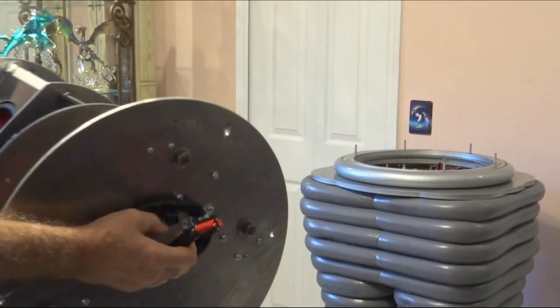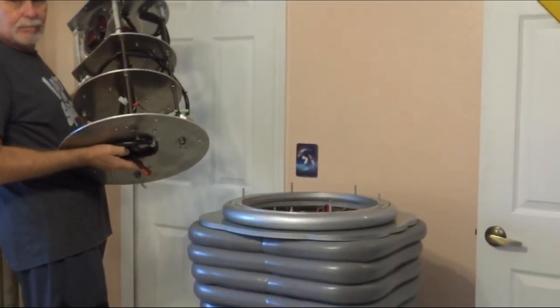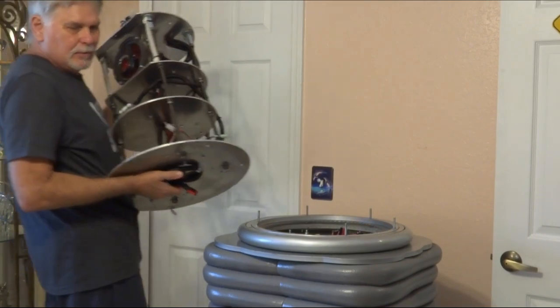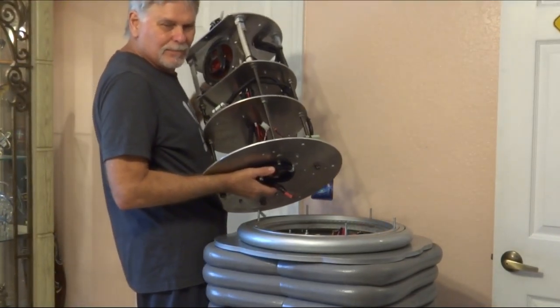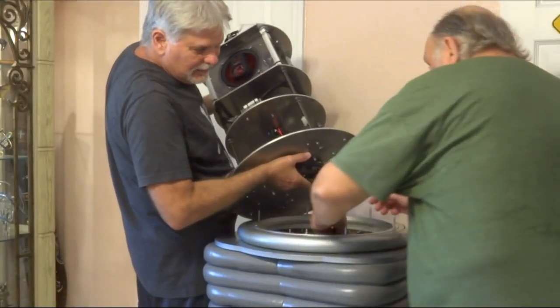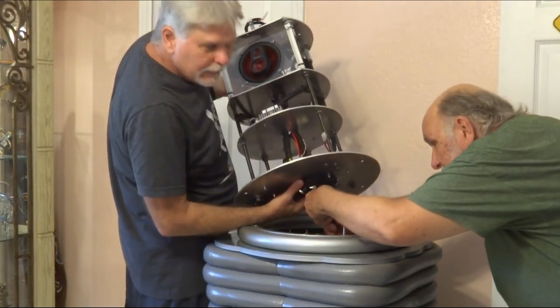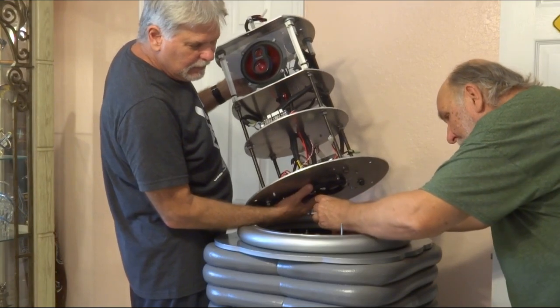This is a two-man job so Jeff's going to have to come over here while I hold this up and plug it in for me. They only go in one way so you can't mess them up, but it could be a little tricky.